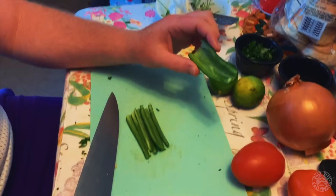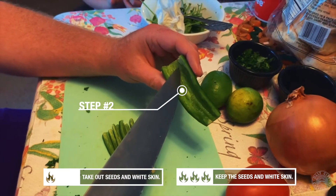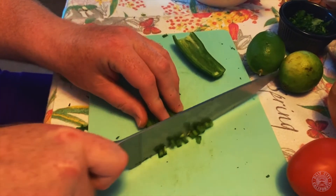The next ingredient I'll be cutting up is jalapeños. If you want them nice and mild, you would take all the inside out. If you want them a little spicy, there's a little white skin down the middle — you can leave that in for a little spice. So what I'm going to do is cube these up as small as you can.